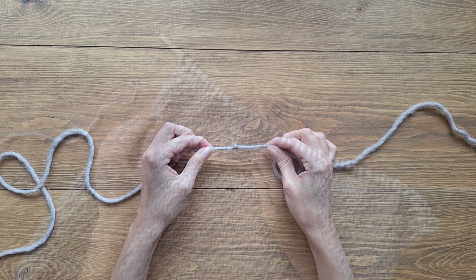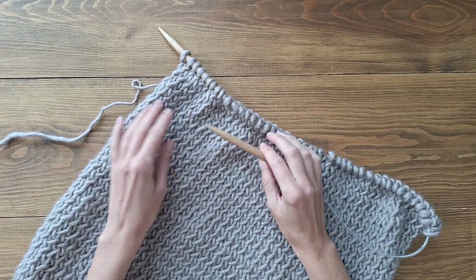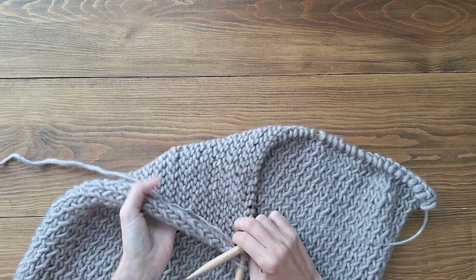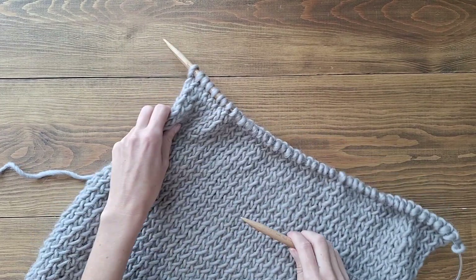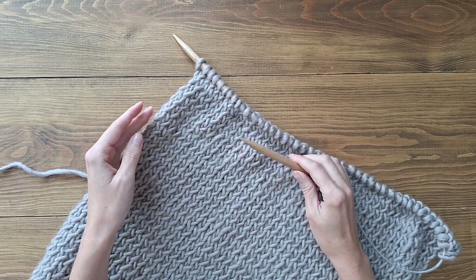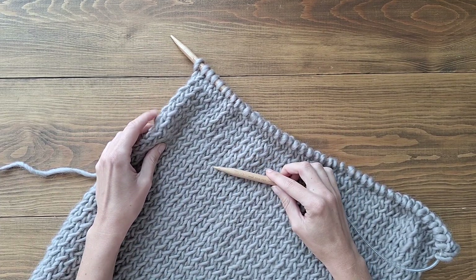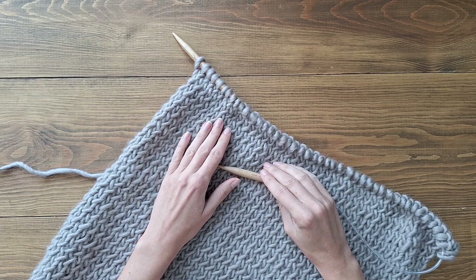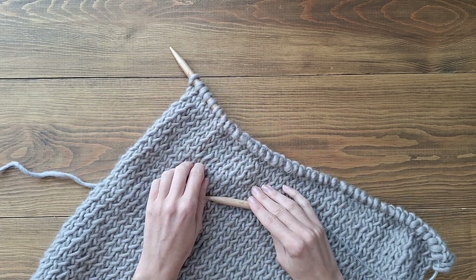Now you can keep knitting. I just want to check in and show you what it looks like so far. Here we have one side, and this is what the other side looks like — there's no right or wrong, they just look different depending on the stitches. Keep knitting until you reach the length of your scarf, and in the next step I'll show you how we finish the edge when we're done.